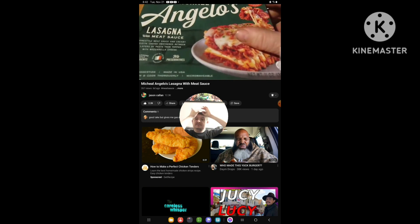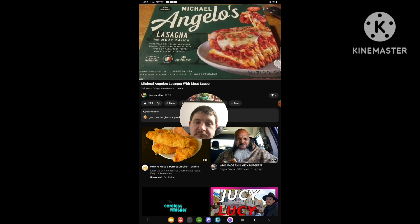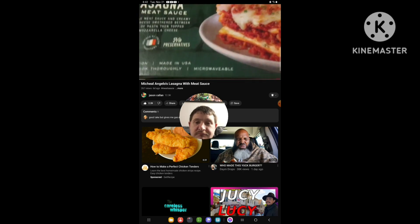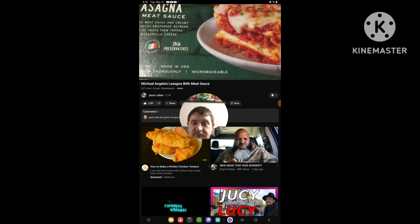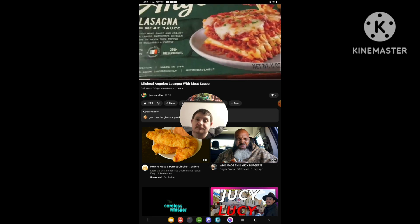Hey, my legion. How are you all doing today? Something new. Michael Angelo's Lasagna Meat Sauce says: Homestyle Meat Sauce and Korean Ricotta Cheese smothered between layers of pasta and topped with mozzarella cheese. Wholesome, simple ingredients.